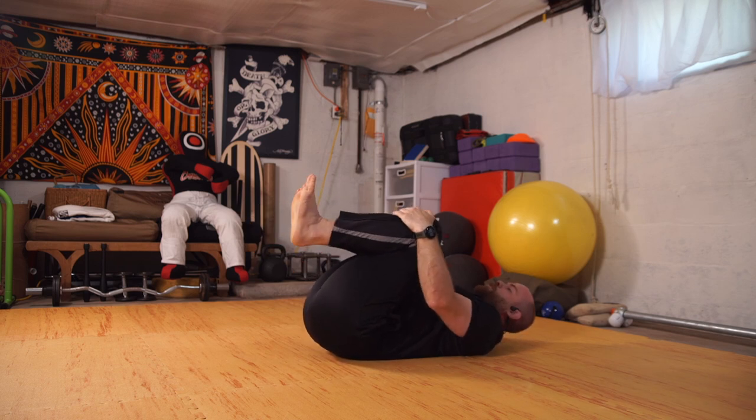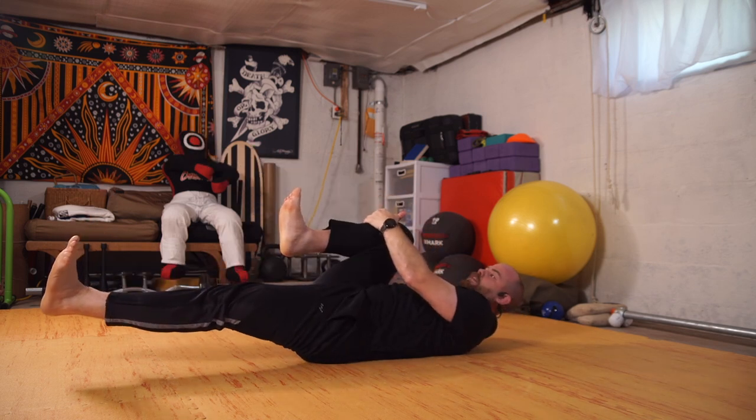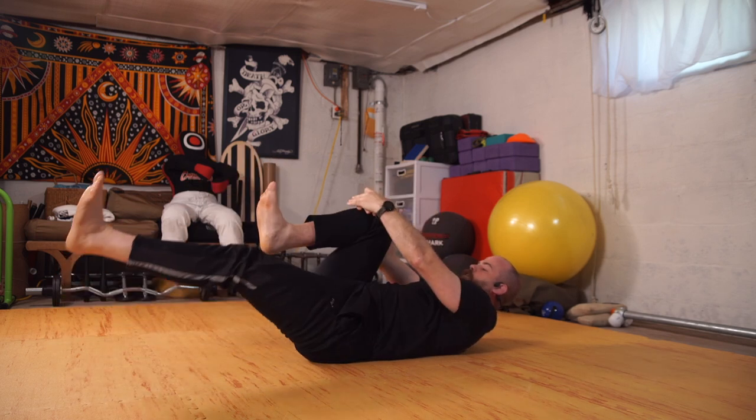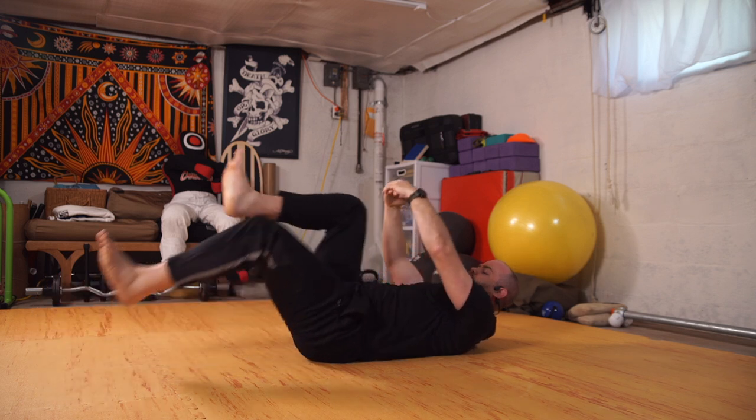Let's bring our knees into our chest. We'll alternate — one leg long, one leg in — and switch. Just gently let the extended leg fall as you pull in the knee.